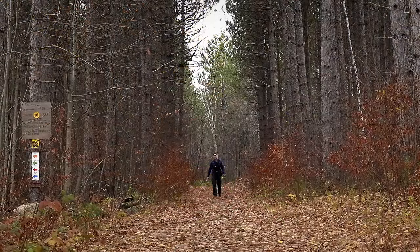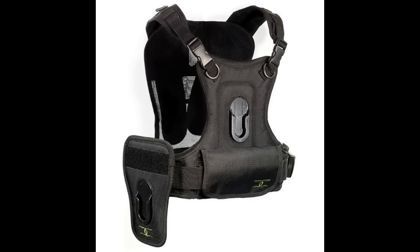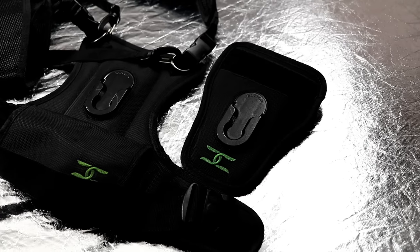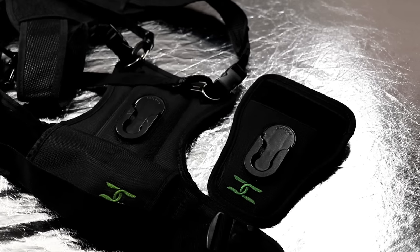Hi, I'm Dustin Abbott and I'm here today to talk about one of my favorite accessories that makes life as a photographer easier. I'm talking about a harness carrying system — in this case, the Cotton Carrier. I've got a couple of main applications that I use something like this for.